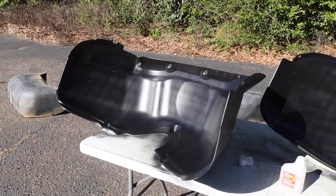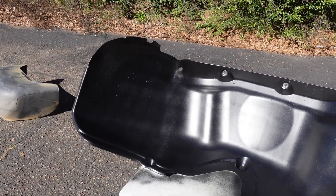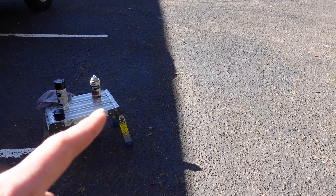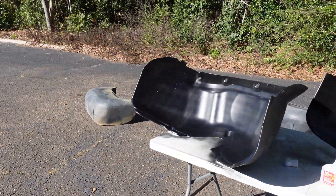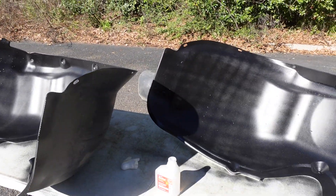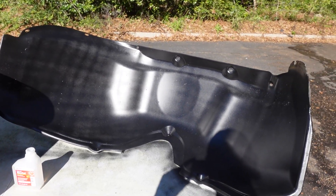I have about four coats on them right now and these are still drying, but I can already tell a huge difference. I only have a little bit left in that can, so I'll go ahead and use the rest of that can on these two and then I'll use the new can on the other two. But with just like four or five passes on them, they're looking completely different — so far so good.